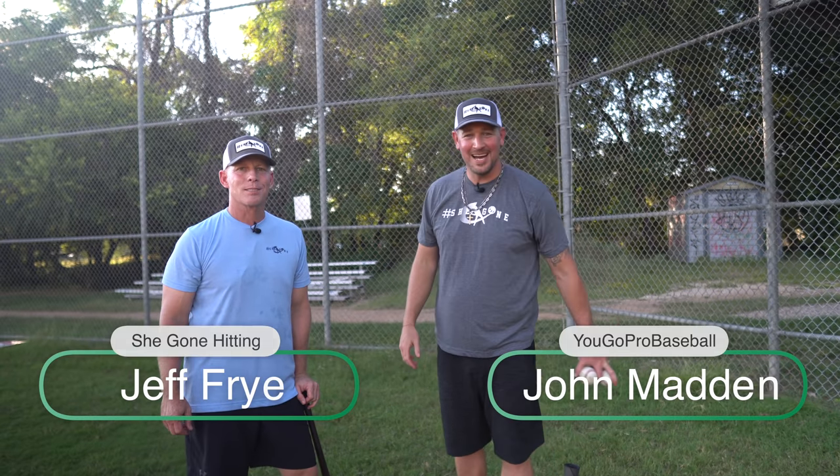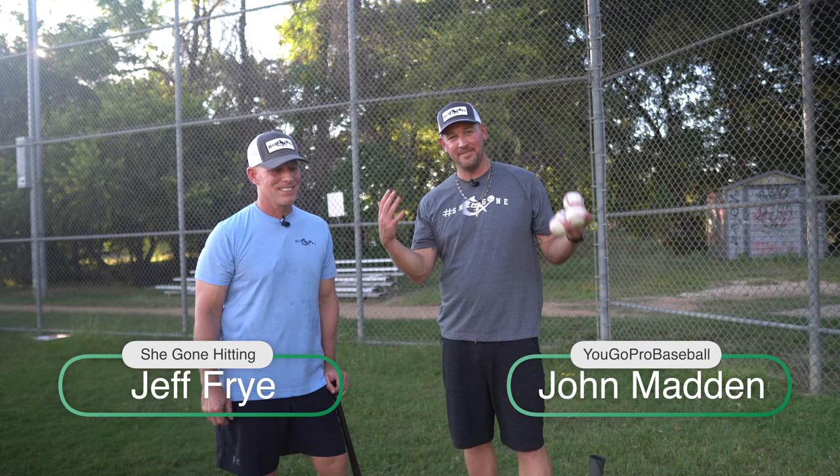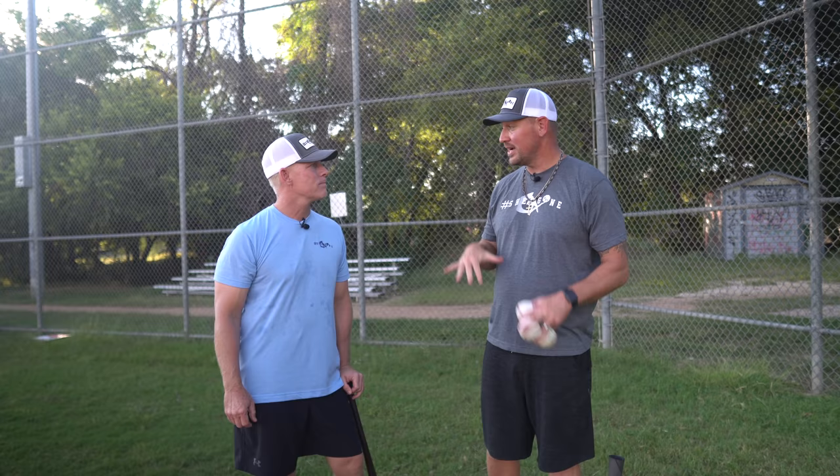What's going on guys? Coach Madden, YouGoProBaseball.com here with the man Jeff Fry. She gone — it's a movement, a big movement now. Huge on Facebook, YouTube as well. I'll leave his link down below where you can check out his videos. Great stuff, real funny.